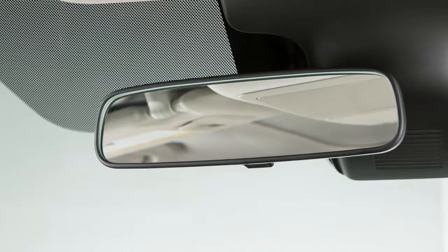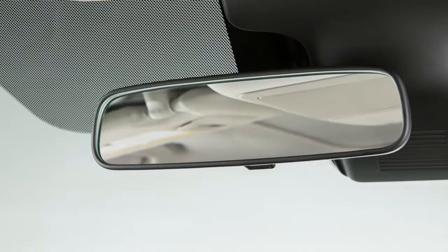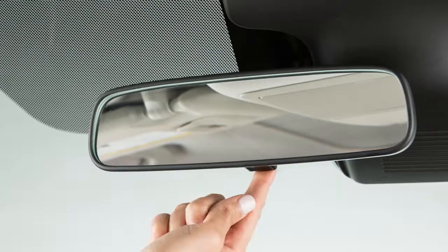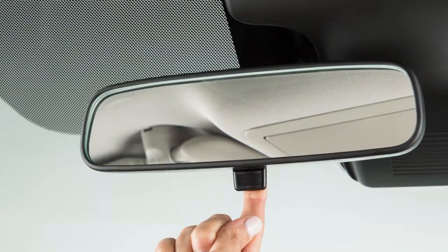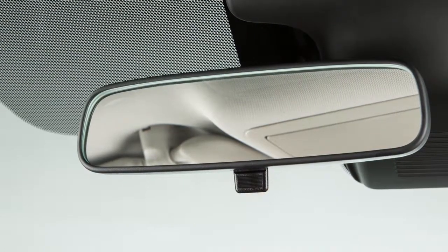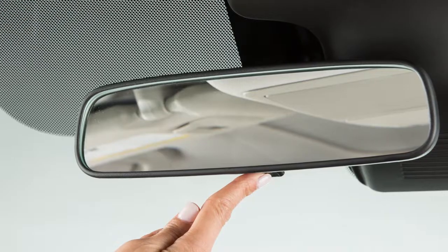Your vehicle is equipped with a rear view mirror that can help reduce glare when driving at night. To help minimize reflected glare, pull this lever on the bottom of the rear view mirror towards you. During the day, push the lever towards the windshield for a clear view.